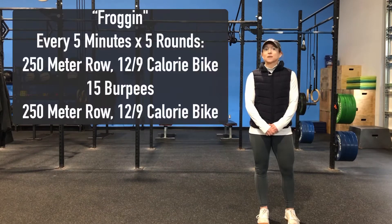Modifications: if we cannot run today, we can complete 250 meters on the rower or 12 and nine calories on the bike. Either way, we want that cardio piece to take you somewhere around a minute. We went heavy on Monday and Wednesday, so today we're going completely unweighted. Today's the day to push the pace and use that cardio.